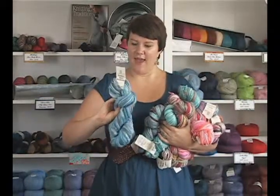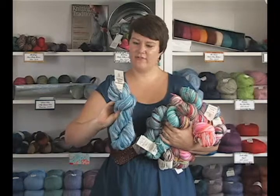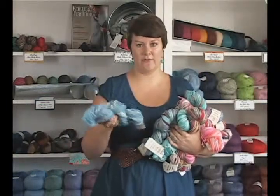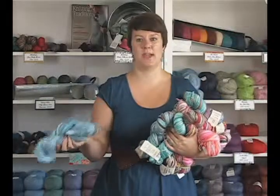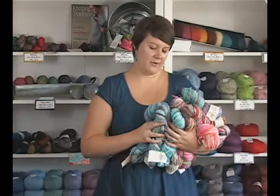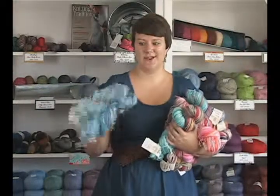Each one of these skeins has 154 yards and they're recommending you use a size 9 needle on it. That's just depending on what gauge you want to get. If you want a really loose, open look, you're going to use a bigger needle than that. So that's probably the smallest I would go with this yarn.